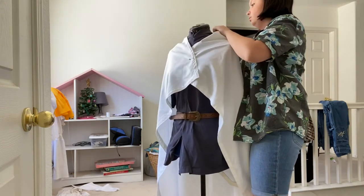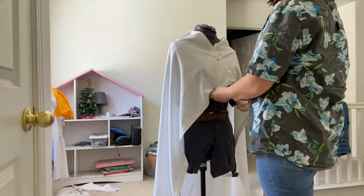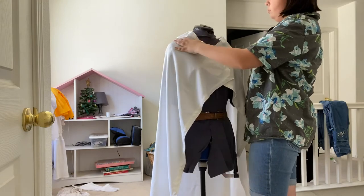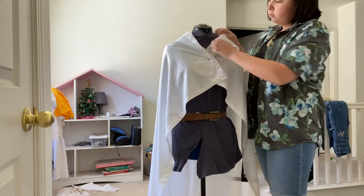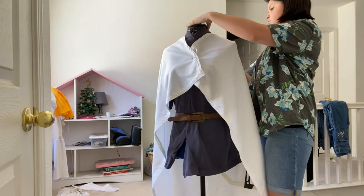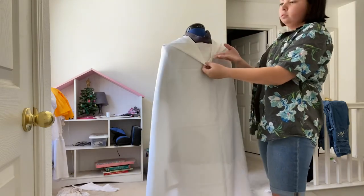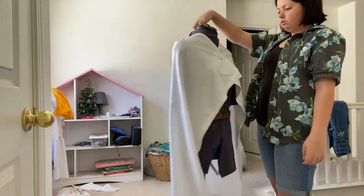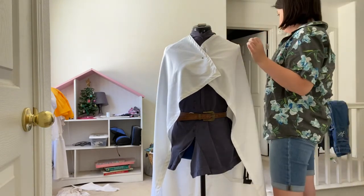I pulled the cape back so it lays nicer, and that also gives a hood to the cape — which was unintentional, but there is a hood on the scout uniform. As I was saying, if you're doing this I'm not sure if you need to put sleeves on it, but you could take the extra fabric from when you alter an oversized shirt and use that for sleeves. Overall this is pretty much completed — I hope this was helpful to you all.